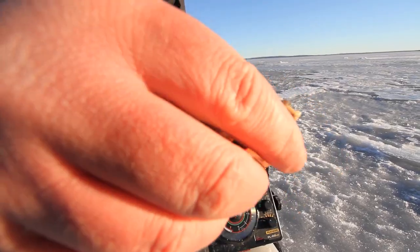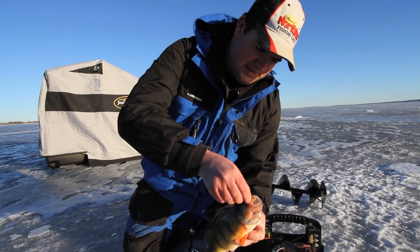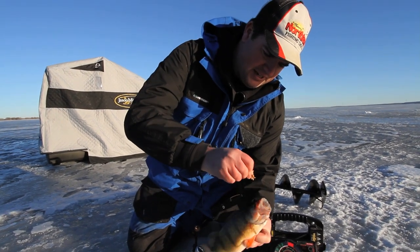Hi, I'm Jason Mitchell, Cub Midwinter. We catch so many perch on these deep mudflats, these deep basins, and a lot of times these fish are eating invertebrates.